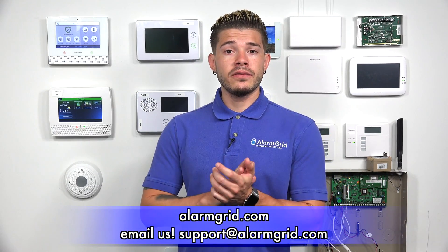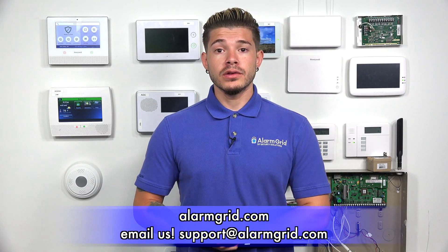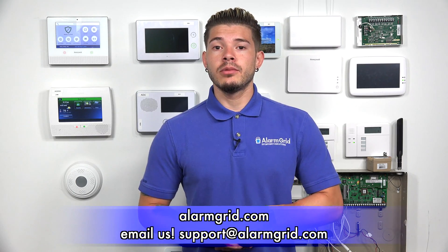If you have any more questions about alarm systems, how they work, how they send out signals, or our monitoring plans, feel free to email us at support@alarmgrid.com. If you found the video helpful, make sure you hit like, subscribe to the YouTube channel, and enable notifications so you get notified whenever we upload new videos. I'm George, and I'll see you guys next time.